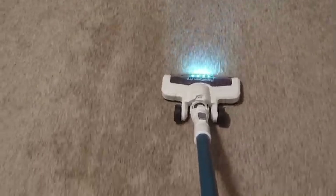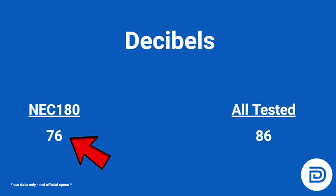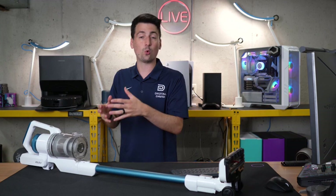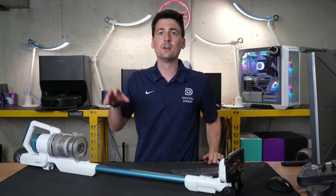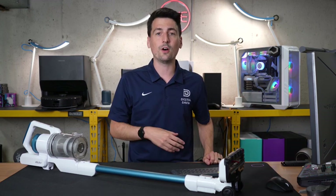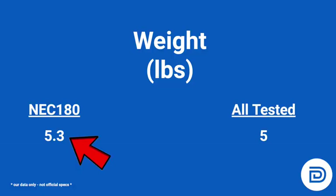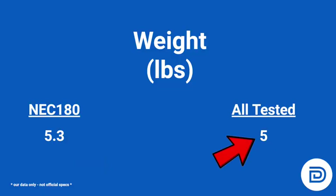For the decibel test, we set the vacuum on its highest suction setting and measure how loud it is — higher score means louder. We're on the quieter side at 76 decibels compared to the average of 86, a nice 10-decibel decline. Typically, quieter vacuums aren't as powerful, and the most powerful cordless vacs tend to score louder. Finally, weight is measured in pounds: 5.3 pounds for this vacuum — very lightweight and easy to use around the house, just slightly above the average of 5 pounds.